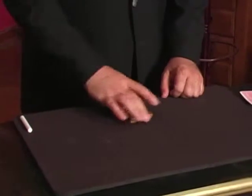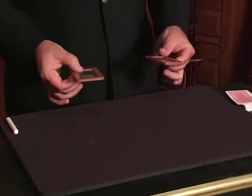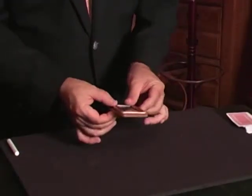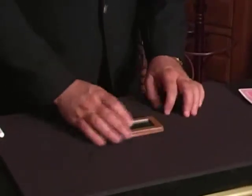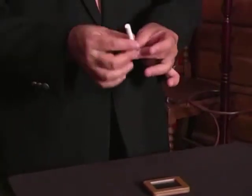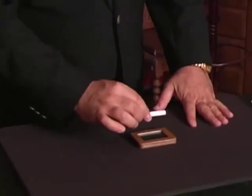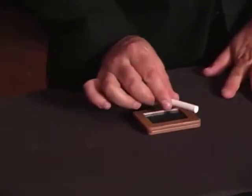I want to introduce my slates — my little chalk boards. I'm going to place these two boards together like this and set these two boards on the center of the table. I have my chalk. This is magic chalk, sort of like a magic wand. I'm just going to wave it over the chalk boards, just rub it over top just like this.